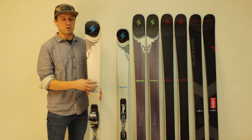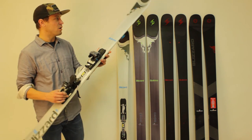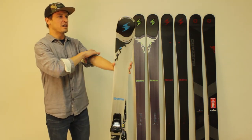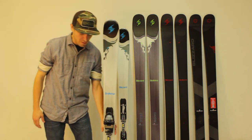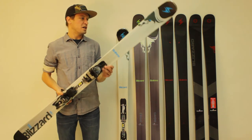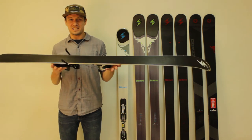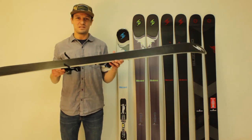Similar to the Brahma CA, Blizzard has removed the two sheets of metal from this ski. It's now a wood core and there is carbon in the construction as well. Blizzard said the construction is similar to the Brahma CA — we're not going to say it's identical, but it's definitely pretty similar. The finishing qualities of the ski are tough to see on video — you kind of have to have it in your hand — but because it was intended for rental use, they designed this ski to take quite a bit of rental abuse. It's very durable.